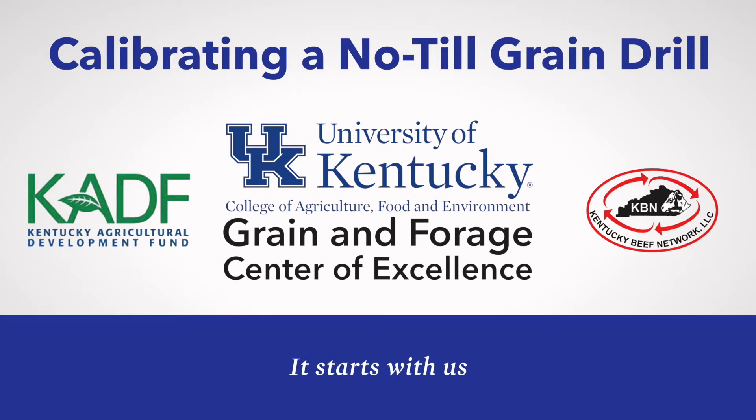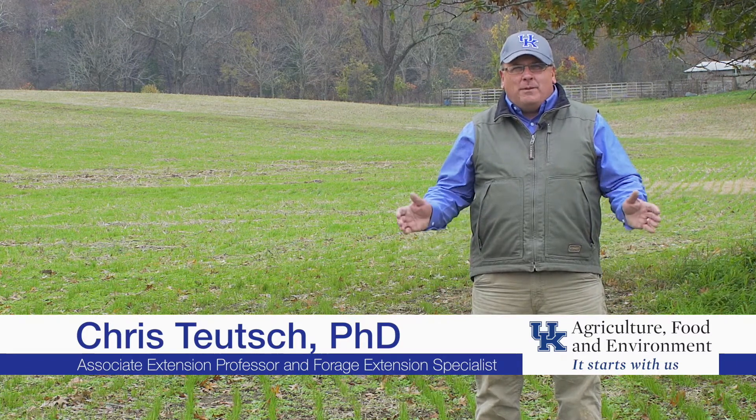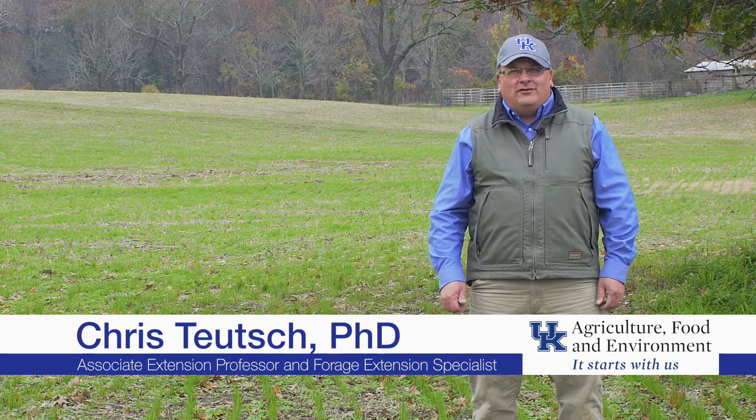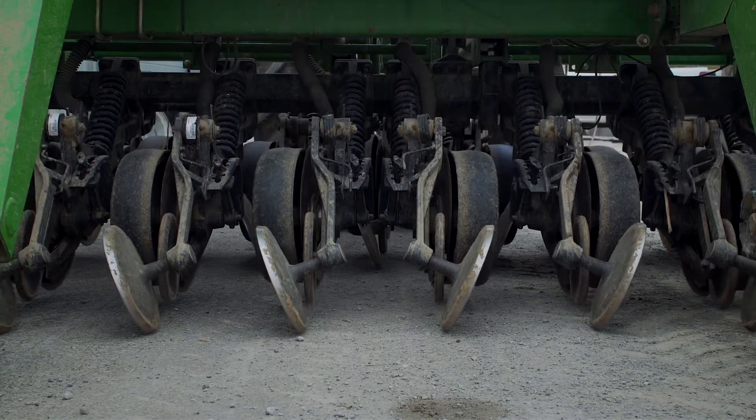Hello, my name is Chris Teuch. I'm the forage extension specialist at the University of Kentucky's Research and Education Center at Princeton, and a proud member of the newly established Grain and Forage Center of Excellence. Today I'd like to talk about calibrating a no-till grain drill. We can use the same calibration procedure for any seed appropriate for the grain drill — not just forages, but small grains and soybeans also.